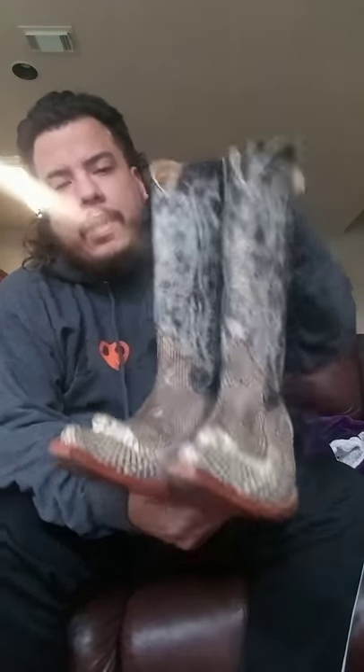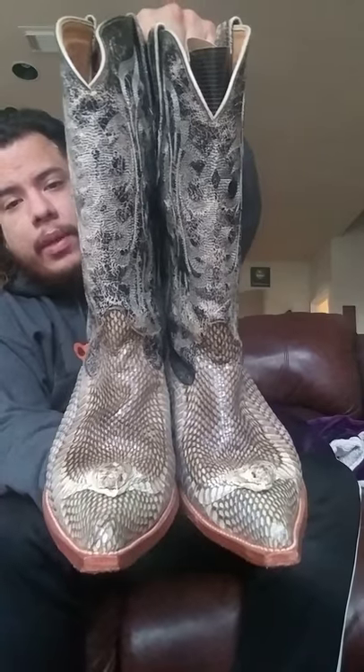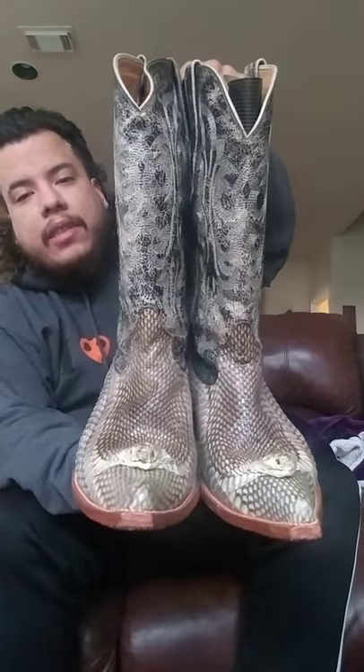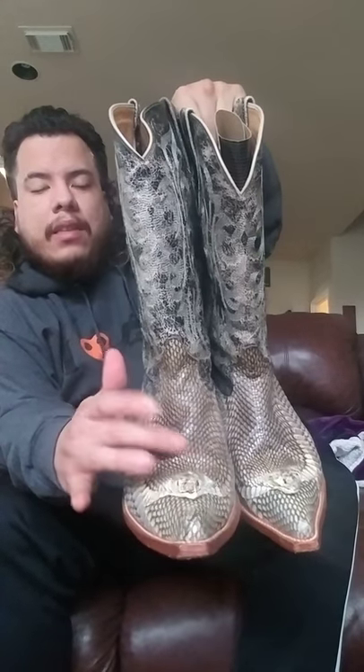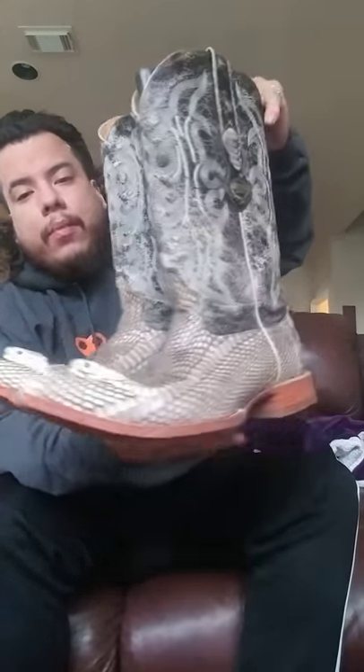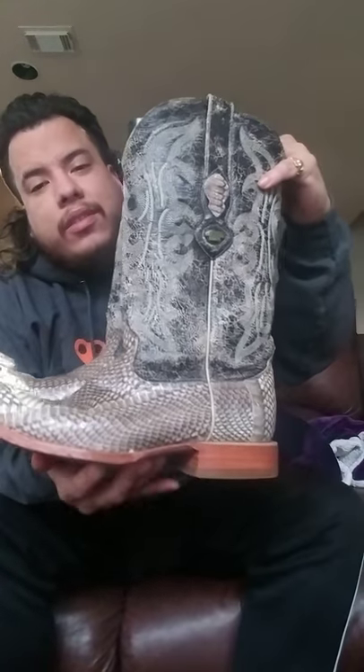My last pair is going to be the Los Altos cobra boots. These are actually a newer pair — not exactly vintage — but I love them. They've got the snake heads on them. I've seen some cobra boots that have the circle pattern from the back of the cobra's hood, and I wish these had that, but they don't.